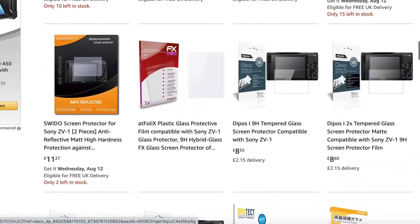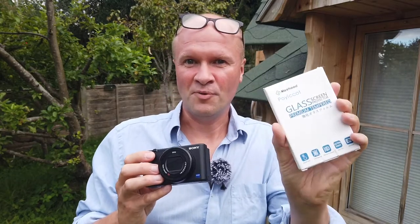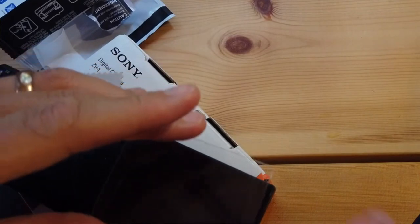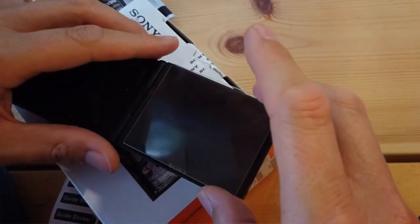There are so many on Amazon — it's difficult to know where to even start. I'm going to show you which screen cover I bought and I'm going to fit it in real time, so if I make any mistakes you'll hopefully be able to avoid those.